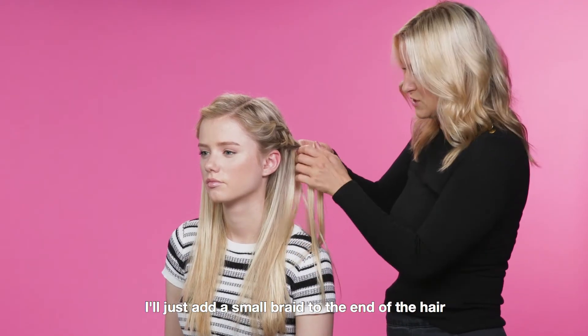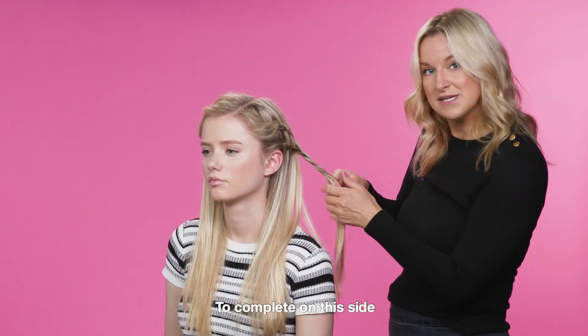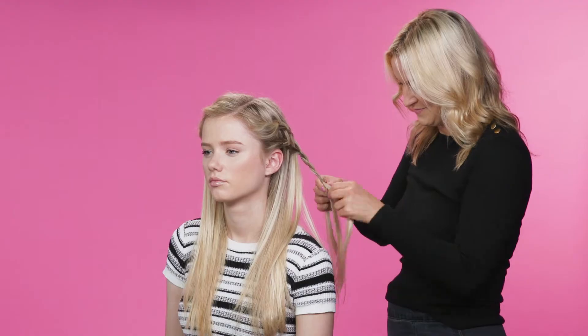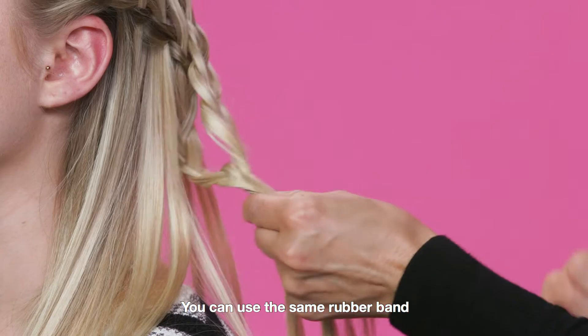I'm just going to add a small braid to the end of the hair to complete on this side. I'm going to join my other braid with this one — I can use the same rubber band.